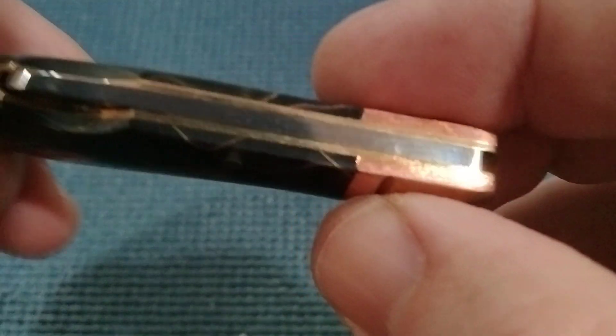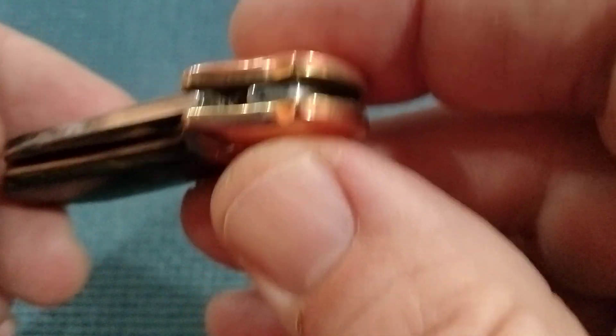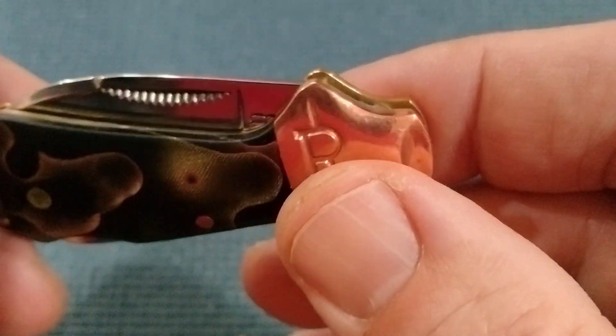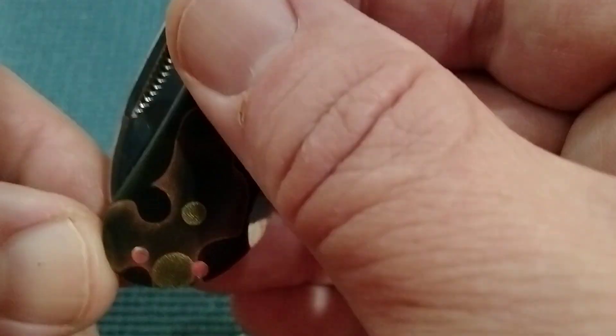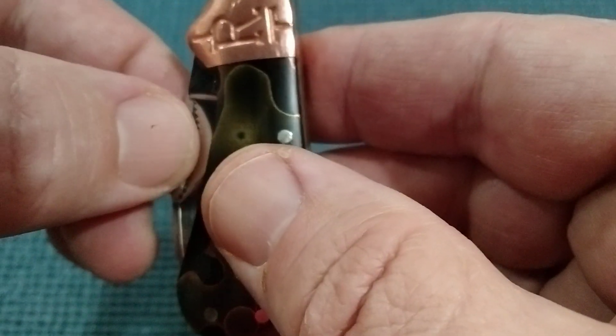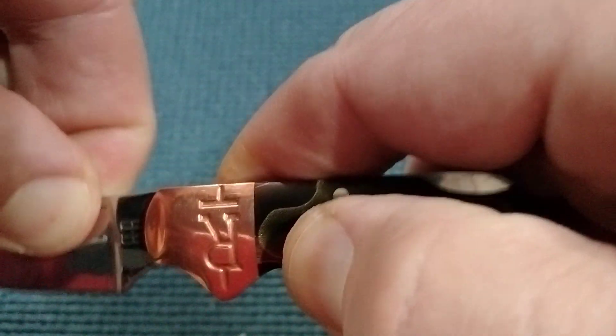I think the fit and finish is good. These Rough Riders are pretty good, and I think this one was in that $15 range — I'll put it in the description. So it's a nail nick knife. I don't have nails, but you put your nail in there. Thank goodness I can grab it like so.